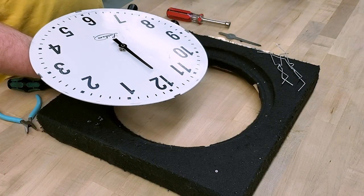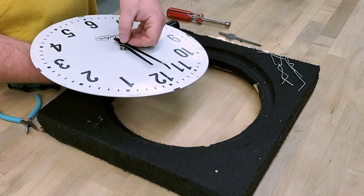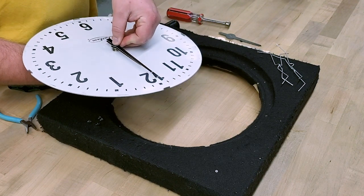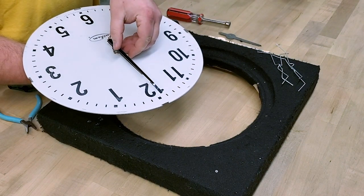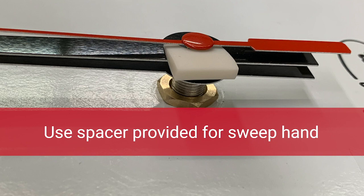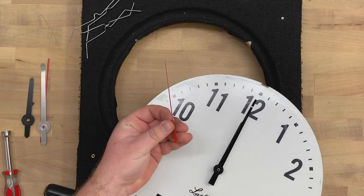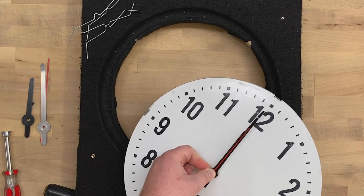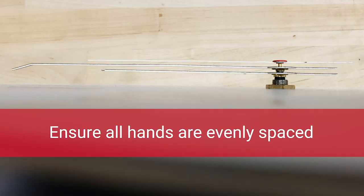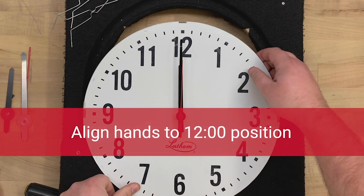Repeat the same steps with the remaining two hands. Check to make sure the hands are evenly spaced and not touching each other. If they aren't, slightly bend the hands, but you shouldn't need much adjustment. You can look down the edge of the clock to check. Each of the three hands should point toward 12 o'clock.